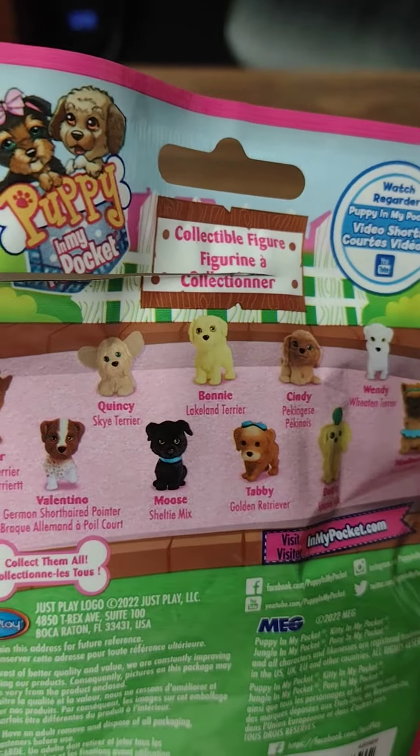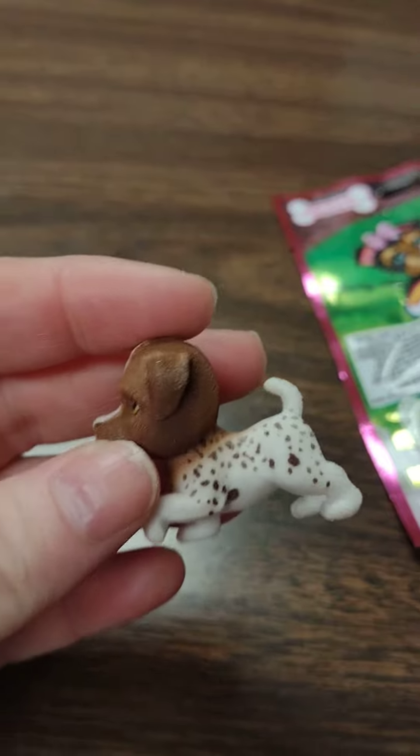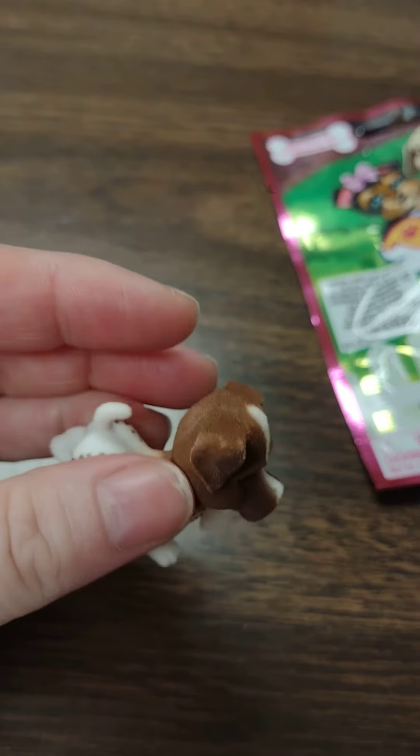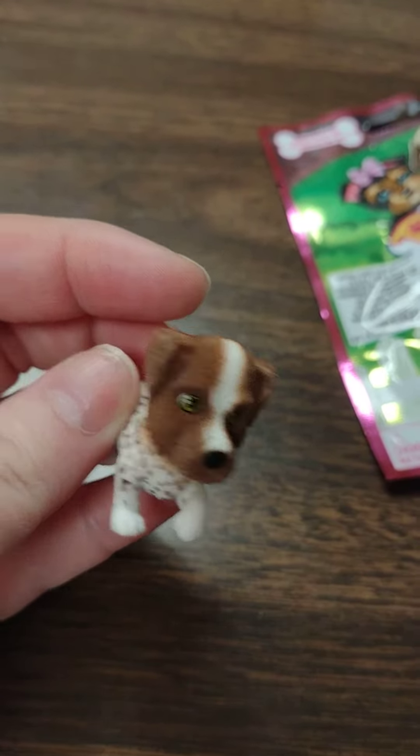German short-haired pointer — so that's what he looks like. He is very cute. Look at his little spots. Aww, little face. Very cute. So there's our first one. Now let's see what we get in the next one.